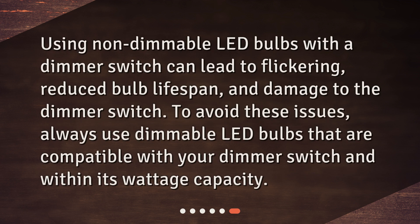Using non-dimmable LED bulbs with a dimmer switch can lead to flickering, reduced bulb lifespan, and damage to the dimmer switch. To avoid these issues, always use dimmable LED bulbs that are compatible with your dimmer switch and within its wattage capacity.